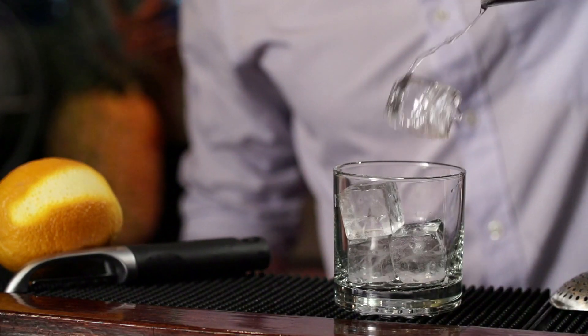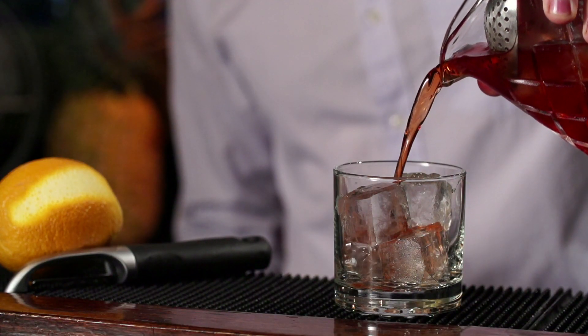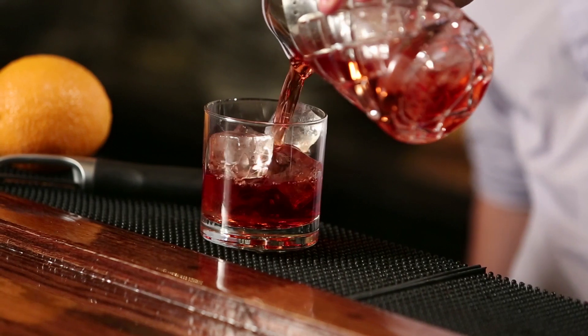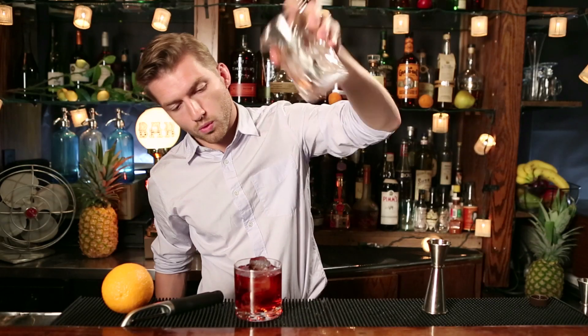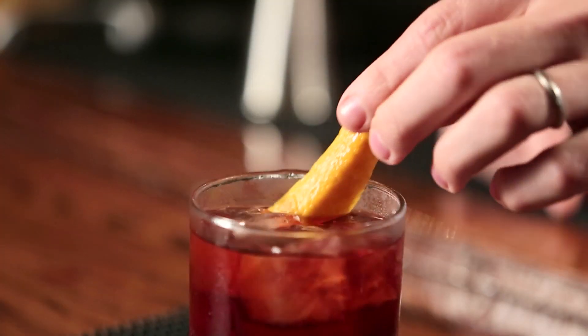Now we're going to strain this into a rocks glass over fresh ice. The ice we've been stirring with has already started to melt, so we want to strain over fresh ice because this ice will melt slower, which will keep your drink colder for longer. Finally, we're going to garnish with an orange peel — just peel a nice swath and express the oils over the top — and there you have it.